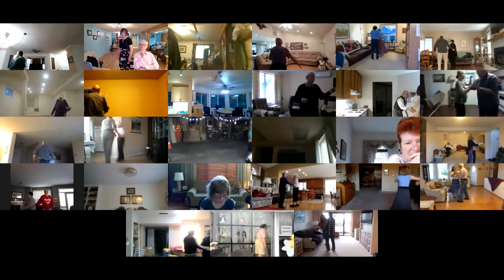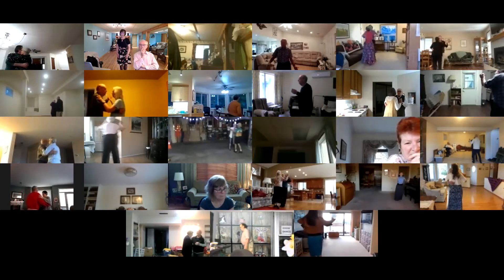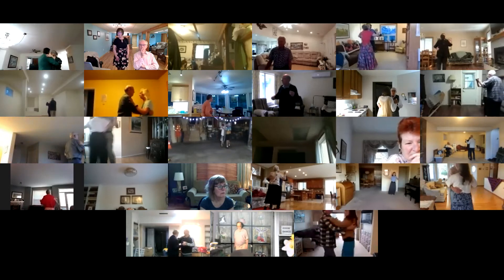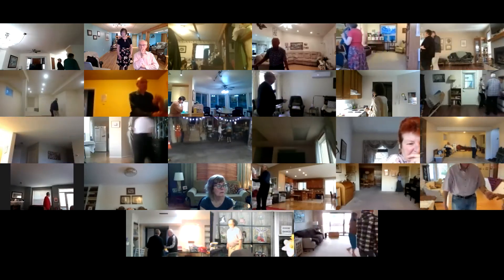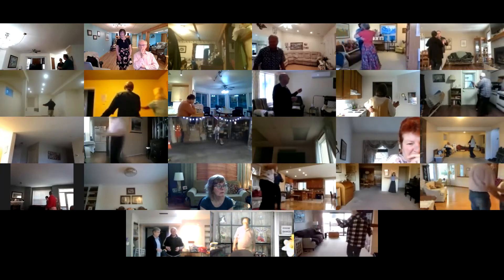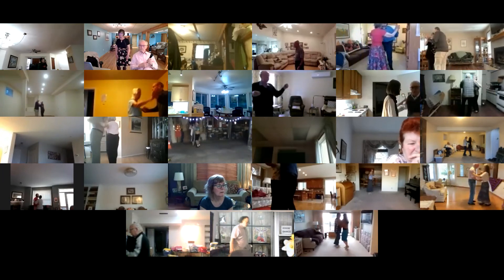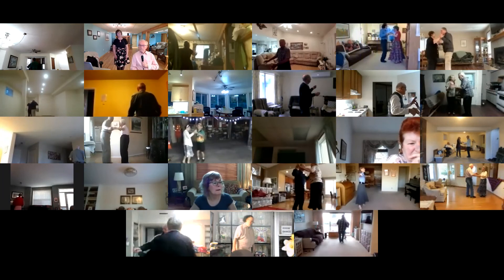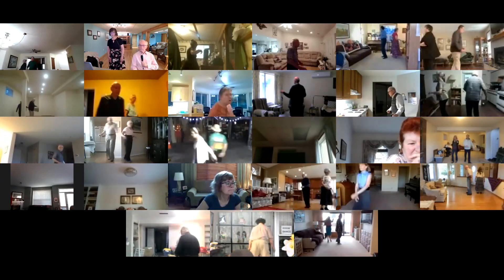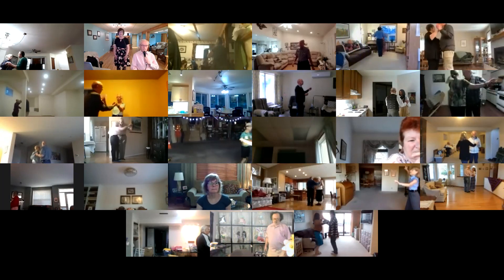One right turn. Forward waltz twice. Drift apart. Through twinkle twice. Two left turns. Waltz away and together. Solo turn in six. Canter. Dip back and hold.